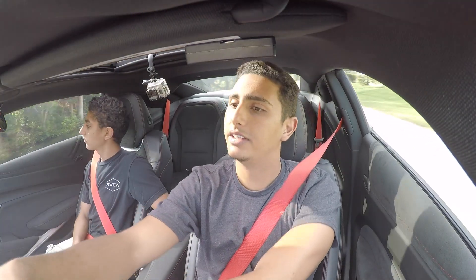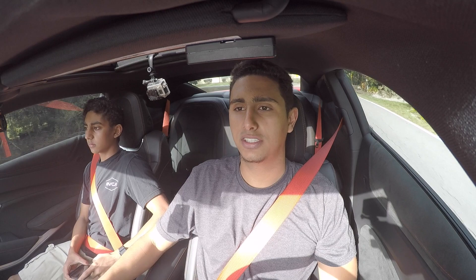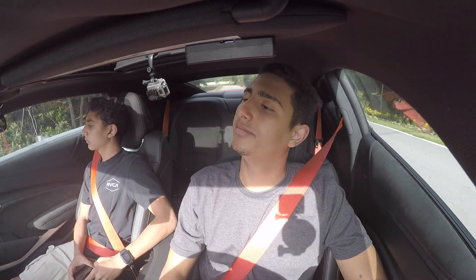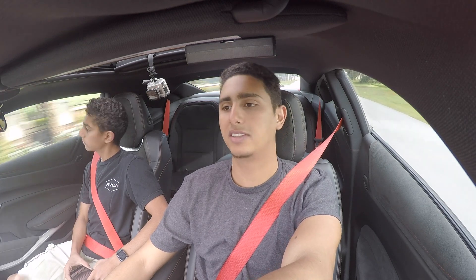That's going to end this video. I hope you guys enjoyed those runs. We didn't get into the threes, but I believe there's still more in it — we can get a little bit better. I'm not sure what the official 0-to-60 is for the manual ZL1, but I think the SS got like 3.9, so we should be able to beat that. It's just a little warm today and I still need to practice the launch. If you enjoyed this video, please like and subscribe — see you in the next one!